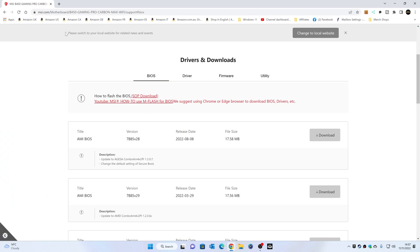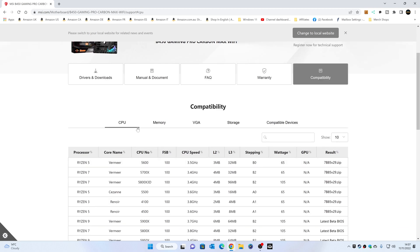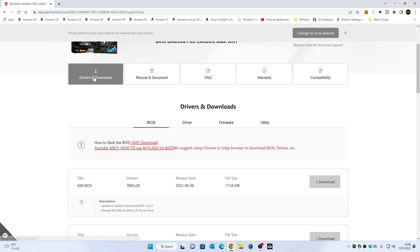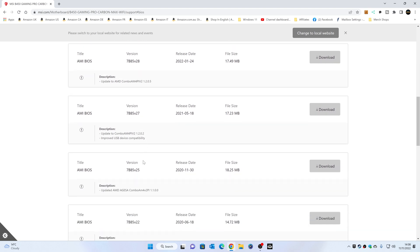If you're not sure, just go to Google, type in the name of the motherboard, and go to the MSI site. At the top, choose the Support tab. If you're not sure which BIOS you need, go to the Compatibility tab and in the CPU section type in your CPU — so let's go 5600G. As you can see, this one requires at least BIOS version 26. Now, version 26 doesn't actually exist — it was released but then removed from the site due to incompatibility or reliability issues.